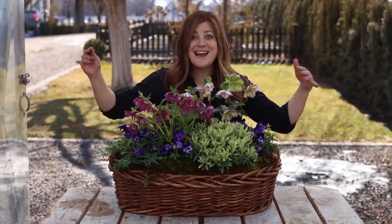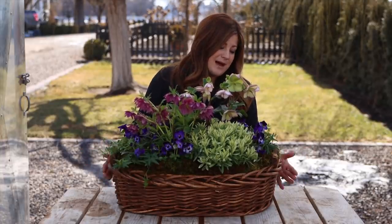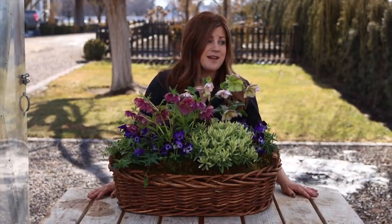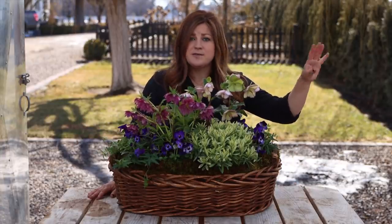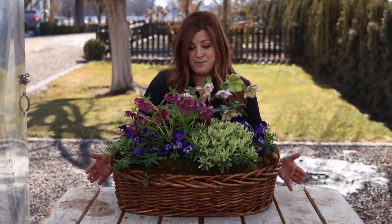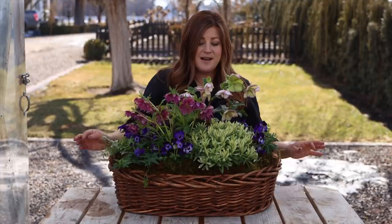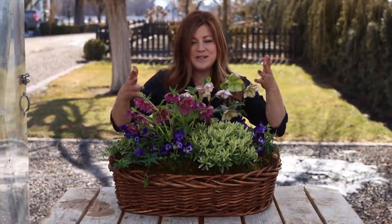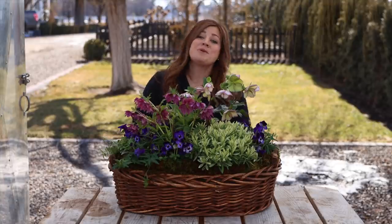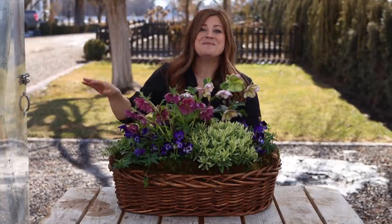Anyway, that's it for today. I just wanted to walk you through the process on how to use a basket as a container, because baskets are usually really easy to find and very inexpensive. You can usually find a section in a thrift store with shelves of baskets and you can really do a lot with them. They don't have to be this big — you can do some really sweet little arrangements for each place setting, or Easter baskets like I talked about. There's just a lot of possibilities. I hope you guys enjoyed seeing this come together. I hope it was helpful and we will see you in the next video. Bye!